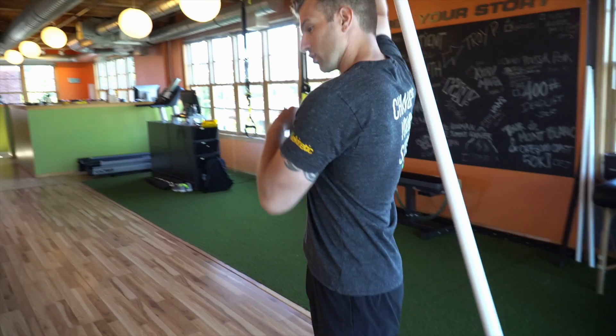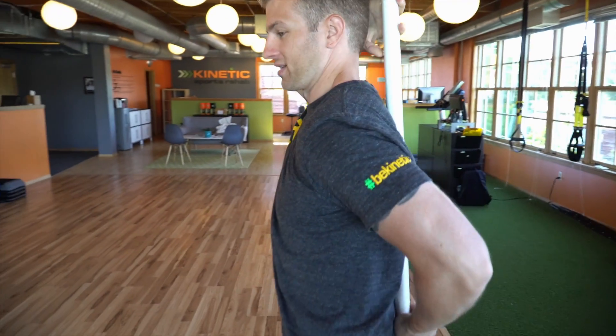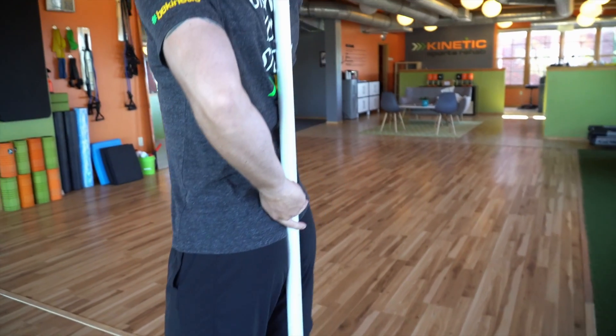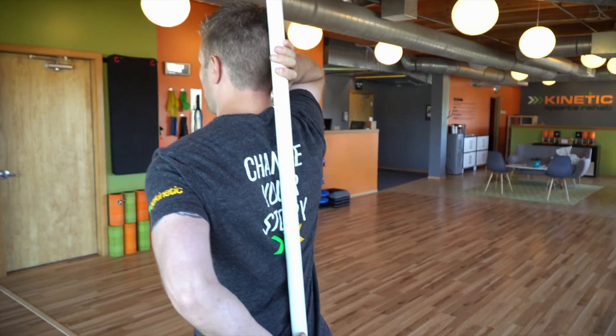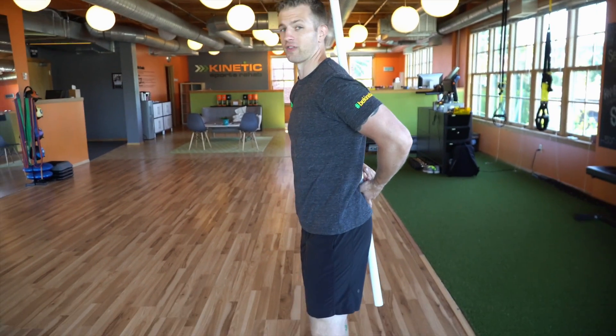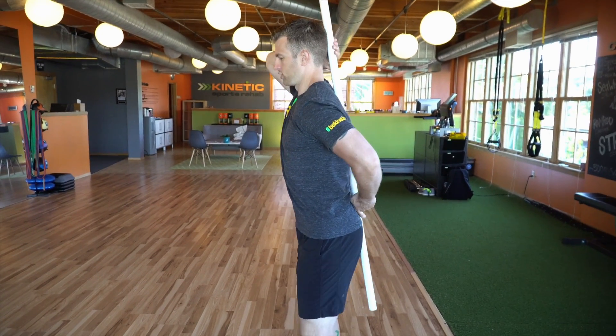What you want to do with this one is set up with three points of contact: tailbone, mid-back, and back of your head. Now, if this is uncomfortable in any way in the shoulder, you can just go like this — you just have to be a little bit more mindful of that head position.